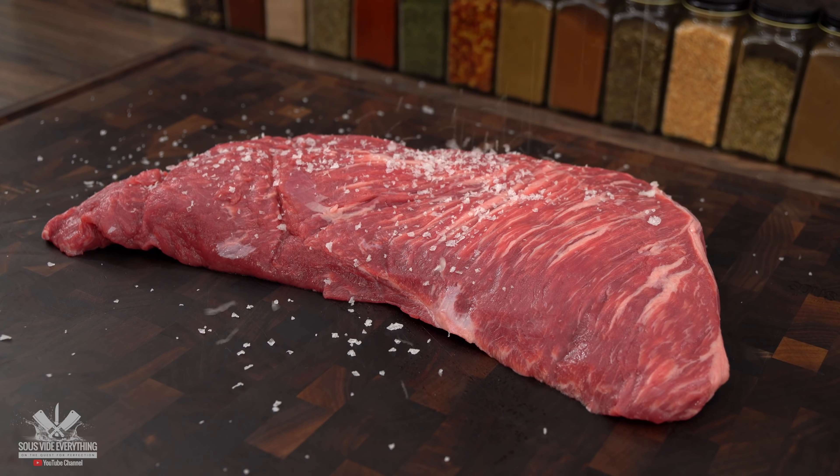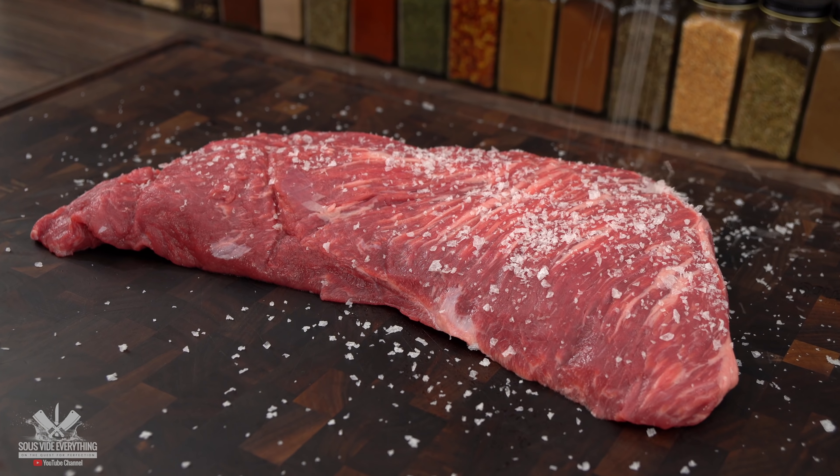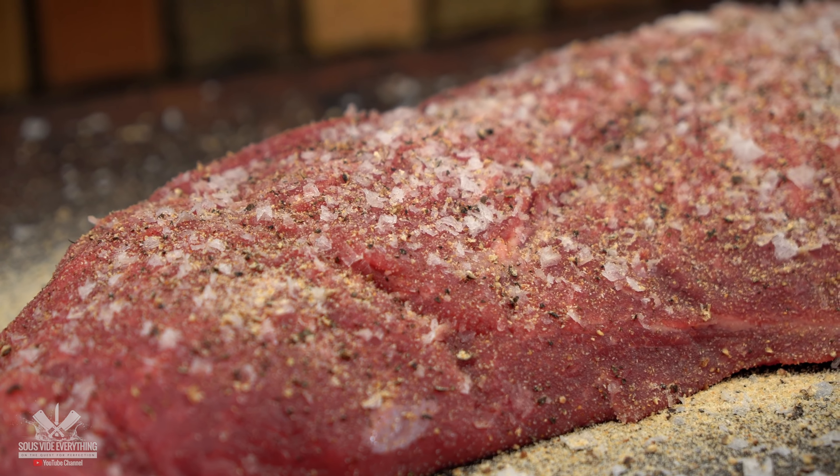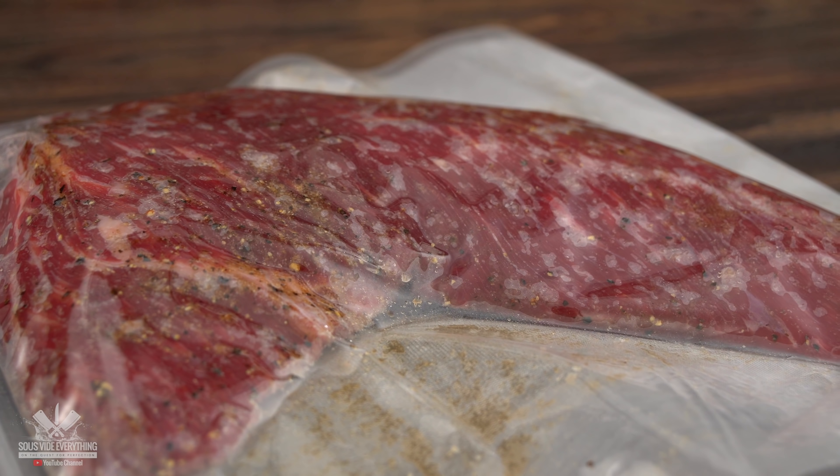Since it's a thick cut of meat, I season it well with salt, pepper, and garlic powder. To ensure every bite will be flavorful, make sure you season it well. Once it's seasoned, all there's left to do is bag it up and get ready to cook.